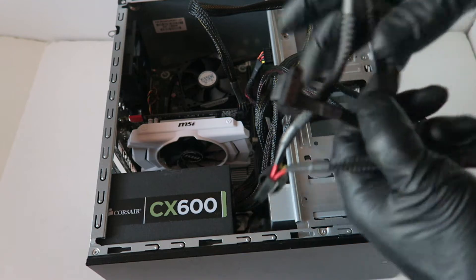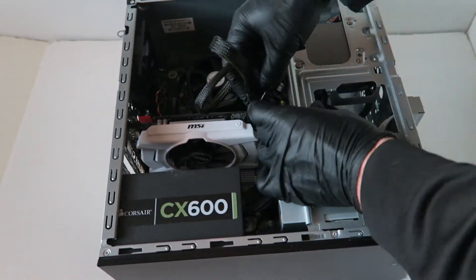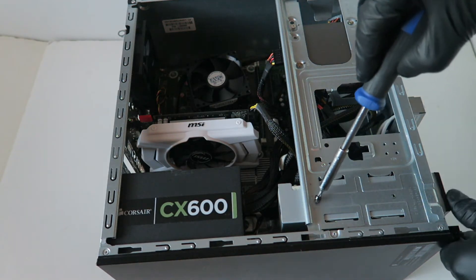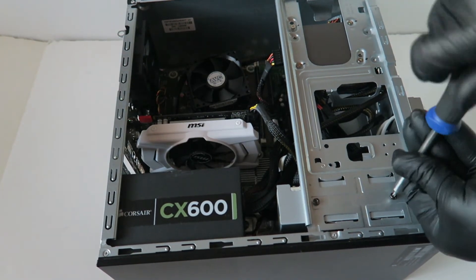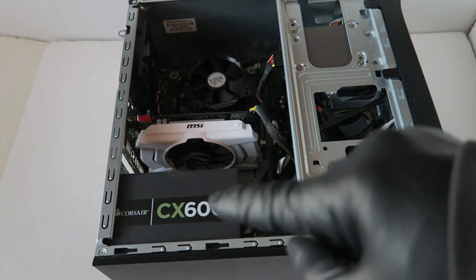It's very close and tight with the optical drive in there, but it fits. Now take all the other cables and use cable ties — slide them to the back side to manage the cables. Then install the screws back for the optical drive, and install the front cover bezel back on.